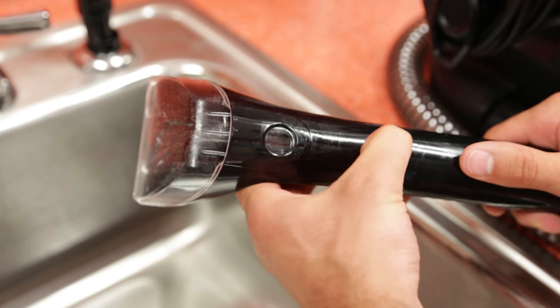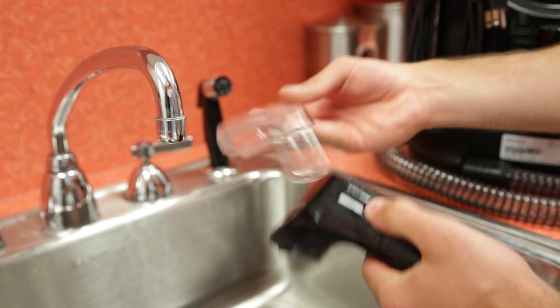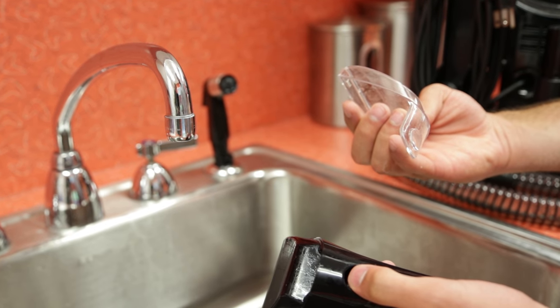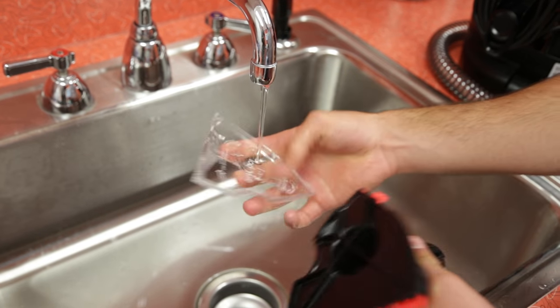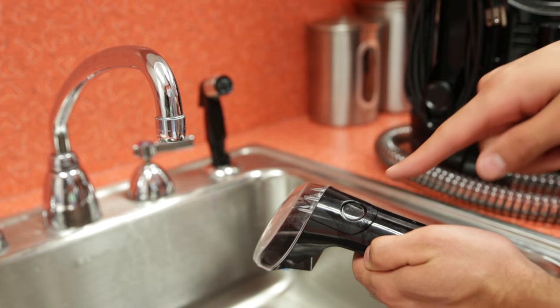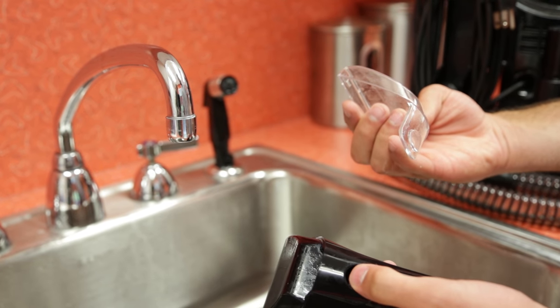Disconnect the cleaning tool from the hose grip by pushing down on the button lock and pulling straight off. The front of the tough stain tool, deep stain tool, and 3-in-1 stair tool can be removed for easy cleaning. Simply push the button at the top of the tool and slide the front of the tool off the base.